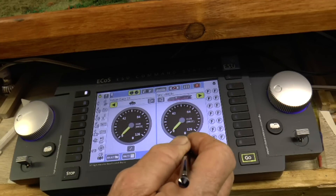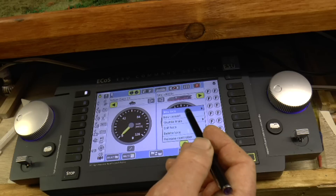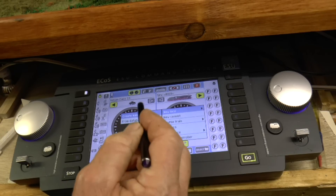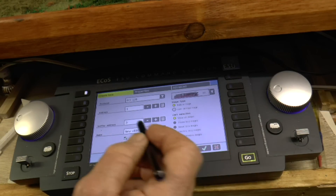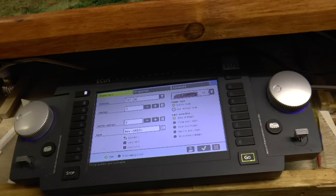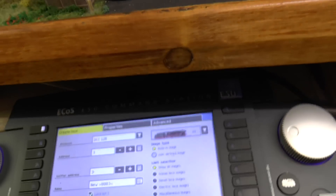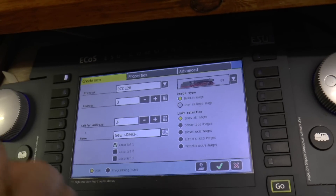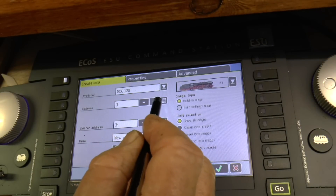I'll press single. Press the spanner, which gives you the options - I'm going to put a new loco in. It's a new loco, create manually. Press create manually. Right, it comes up in this box now. I'll just see if I can get the camera a little bit nearer. I'm sure you've seen Jim and one or two others doing this, but this is it. It's got address 3 now.